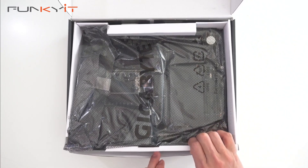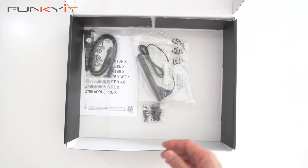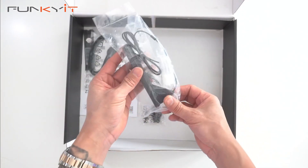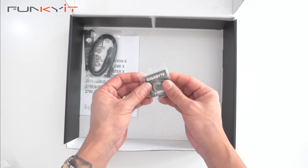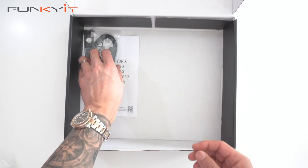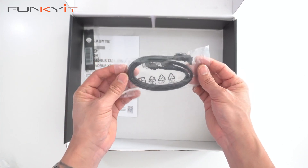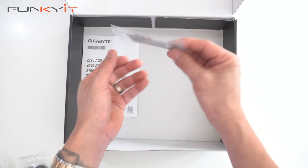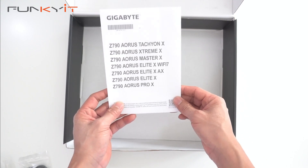Here we have the motherboard — we'll take a look at that in a sec. For accessories, we have the Wi-Fi 7 ultra high gain antenna, the Gigabyte G connector, a pair of SATA cables, a spare thermal pad for your M.2 SSDs, and a quick leaflet about the motherboard.